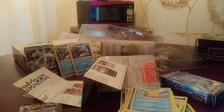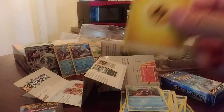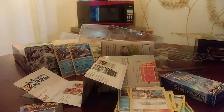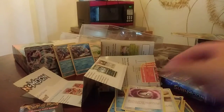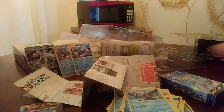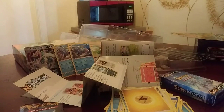Psyduck, Corsola, got a Shellder. Lightning energy card. We have the trainer card Professor Kukui. We have the trainer card Ultra Ball. Trainer card Timer Ball — that's a lot of balls! Water energy card. We have Wingull. We have another Herdier. Electric energy card. Another Hau trainer card.